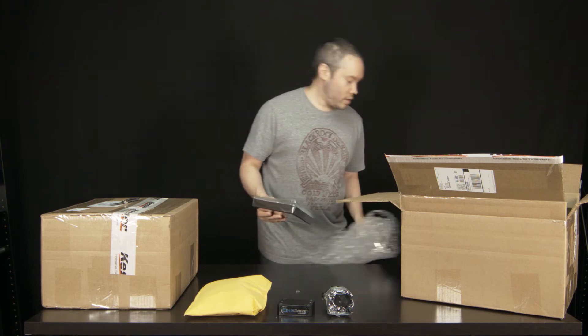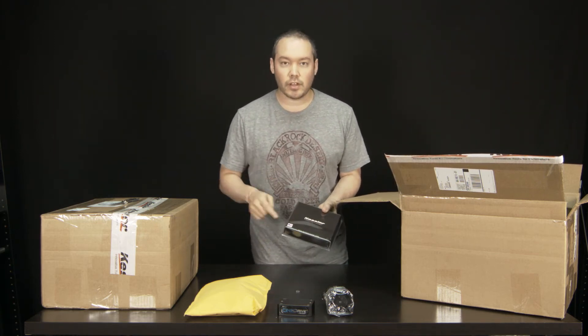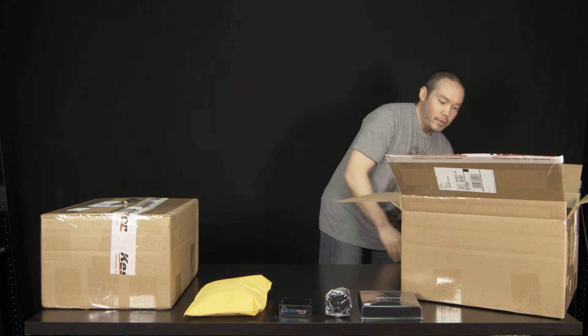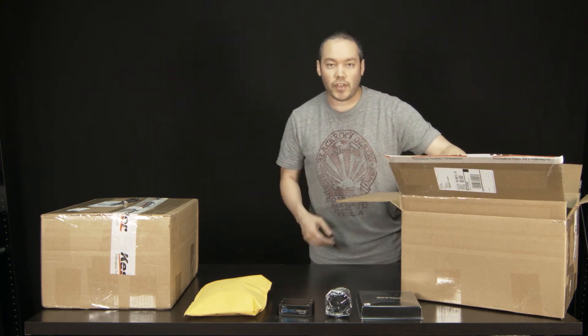And this is the mount for the motor to attach to my particular slider, which is the pocket dolly. If you have a different kind of slider, you're going to have to buy the motor mount for that particular slider.